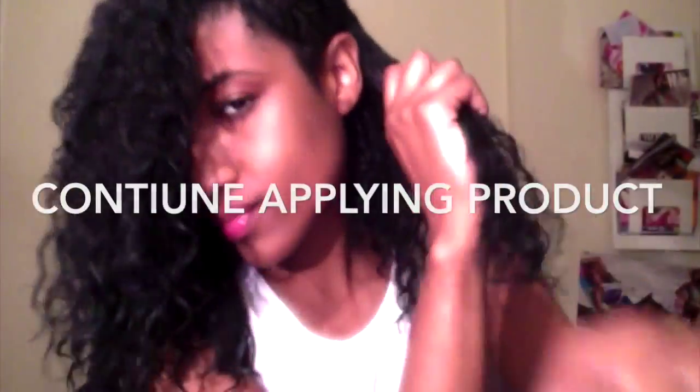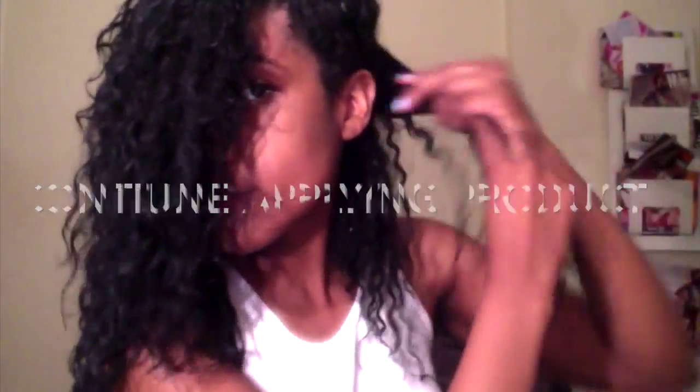Continue to apply the products with the same technique. I do the same smoothing technique throughout my entire head, just to make sure there's no frizz and I got every section.